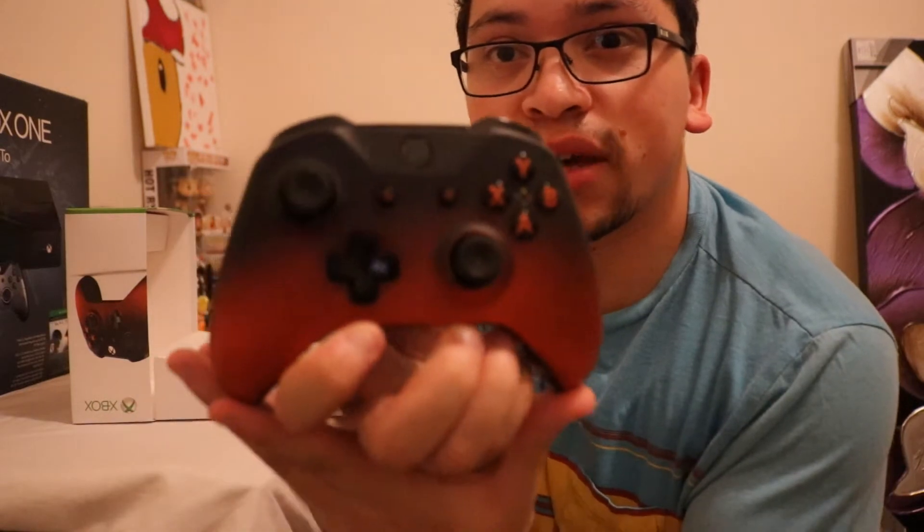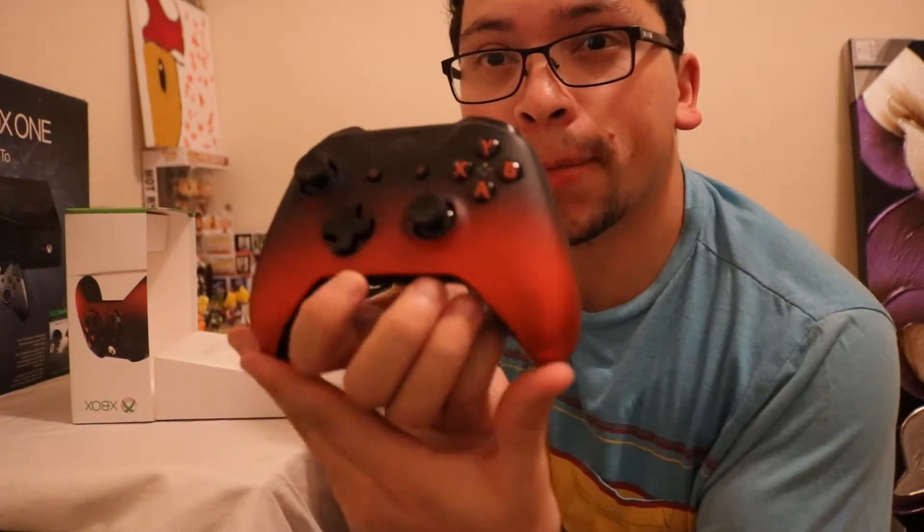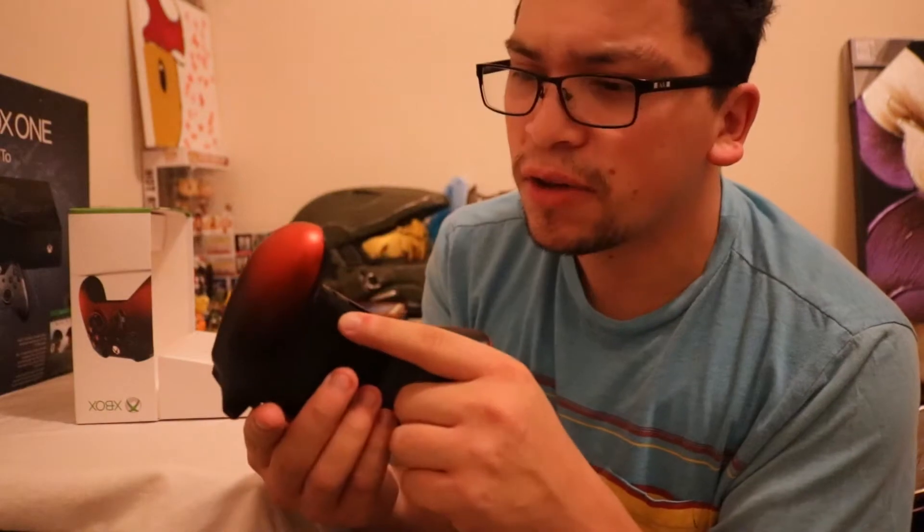Look at this guys — this just screams amazing. Look at that! It has these nice grips on the back. The detail on this, the way this thing was made, is just awesome.